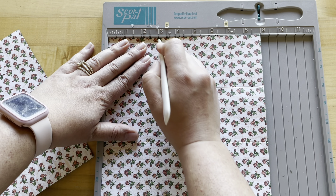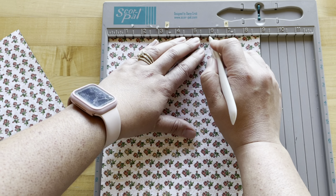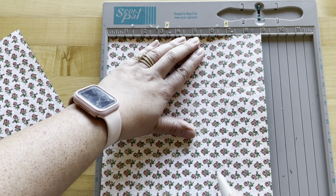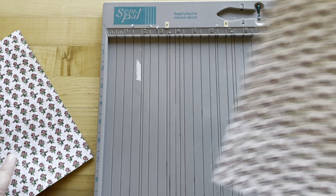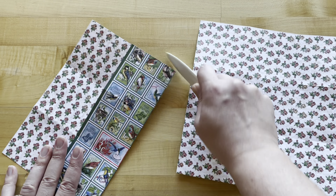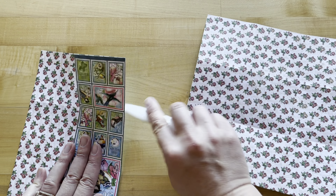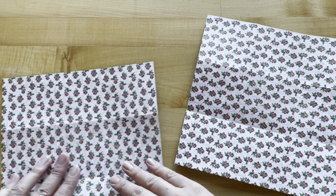Just rotate and score again at three and six, and then you'll do the same with the second sheet. Once those are scored, go ahead and fold on all those score lines on both sheets.